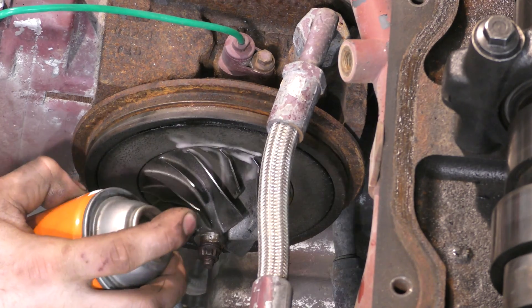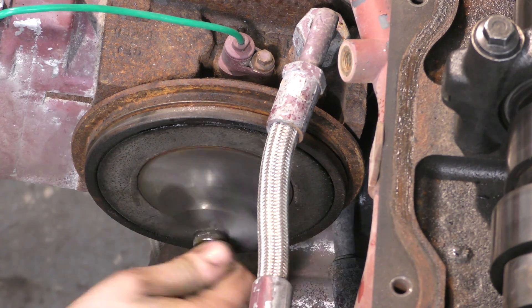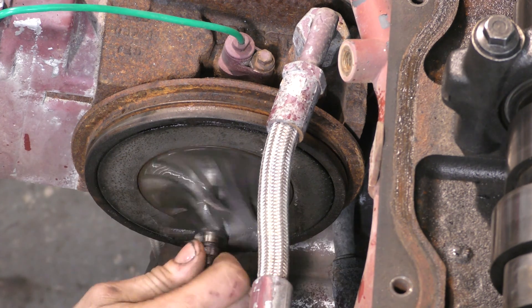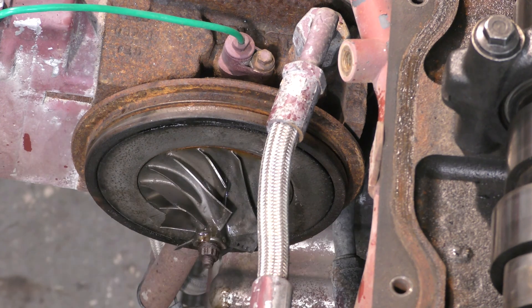Throughout this entire video, I'm using a creeping oil known as Aero Kroil. This stuff is really awesome — you can see the turbine shaft free right up. If you're wondering why I'm not soaking the thing like I would with penetrating oil, it's because this stuff is pretty expensive and it costs like 40 bucks a can.